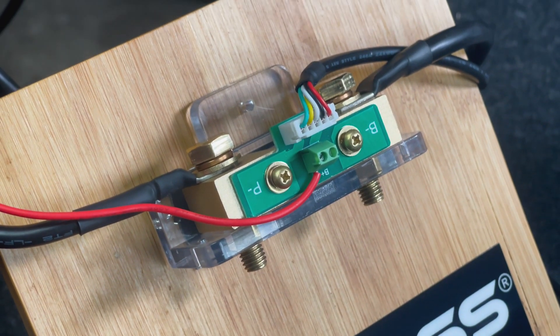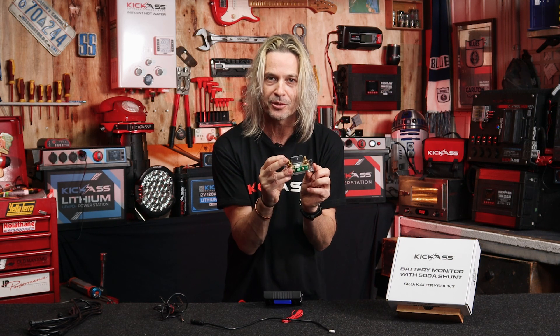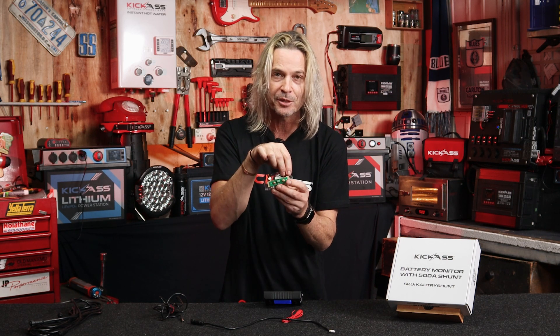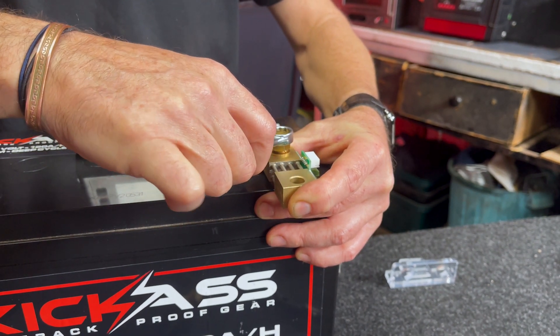The shunt itself has a couple of options too. We make a little holder that can be hard mounted to something, screwed in through these little screw holes. Or you can actually bolt directly to the battery terminal as well, if you want to use that option. We've sort of thought of everything for you.